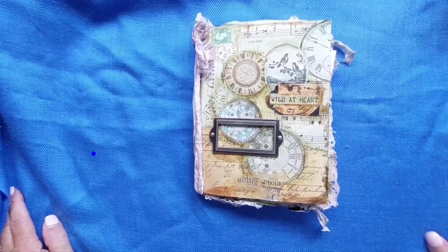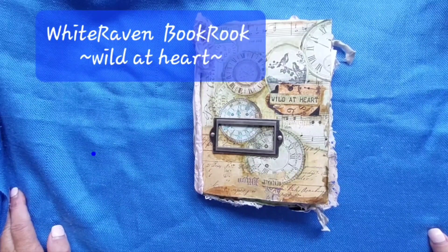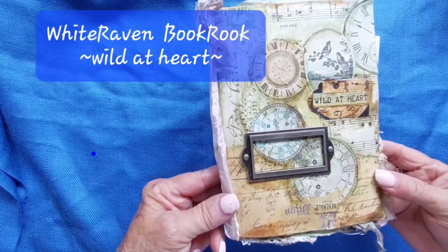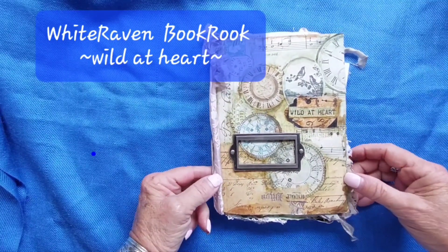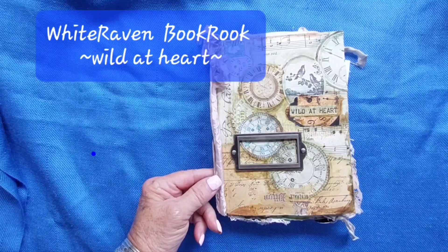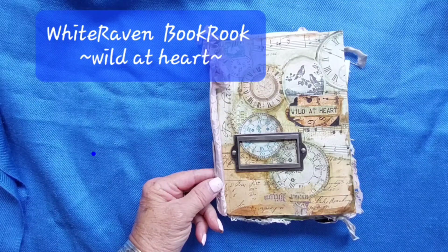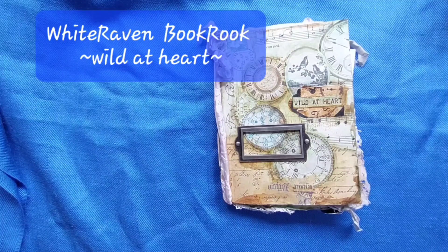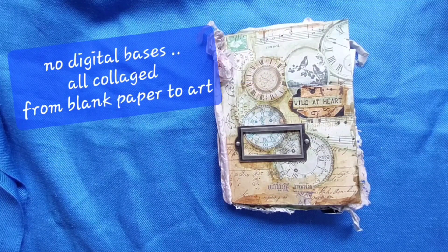Hi, thanks for joining me. It's Jackie at White Raven Book Rock on Vancouver Island in Canada, west coast. I'm here to show you a little booklet that I made. I took a course and made this book a while ago and I was never really happy with it. I was watching a video the other day about somebody — she was saying how we evolve — and I thought, yeah, really.